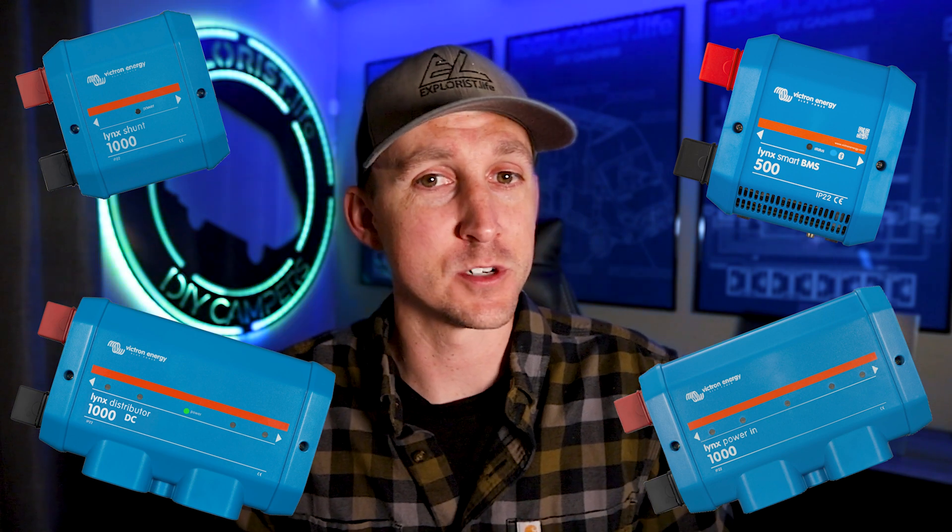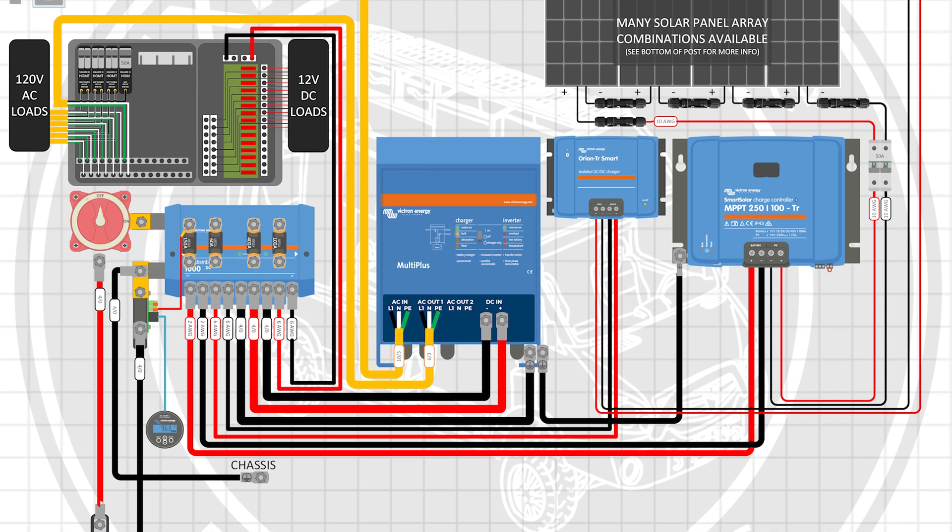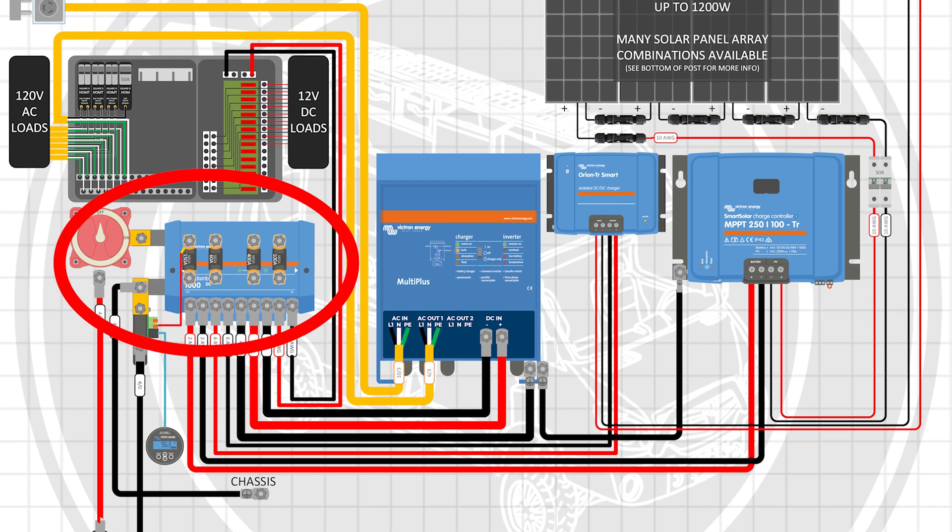In last week's video we covered the four different parts of the Victron Lynx distribution system. I use the Victron Lynx distributor in pretty much all of the wiring diagrams you can find at Explorers.life slash solar wiring diagrams, because it is a fantastic way to get a positive and negative bus bar with four fuse holders all in one nice, neat, and modular package.